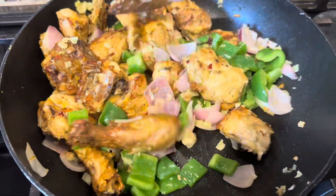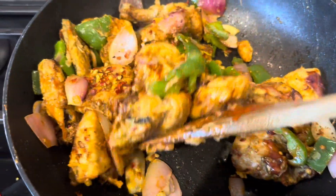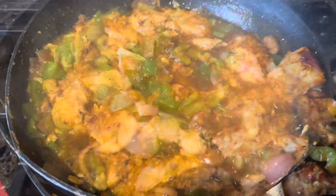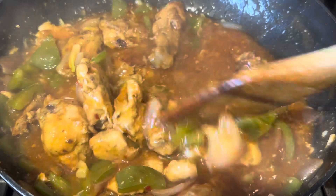Mix them together, then add a little bit of sriracha sauce, a little bit of ketchup, and then add a mixture of cornstarch and a little bit of soy sauce, and mix them all together.